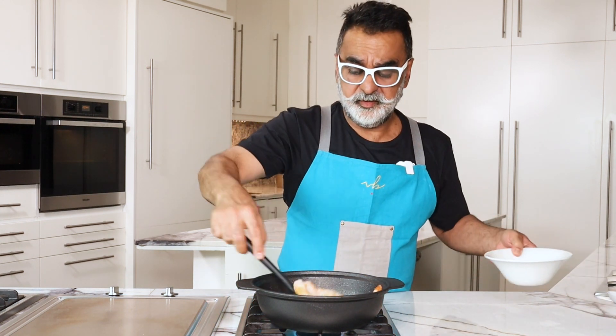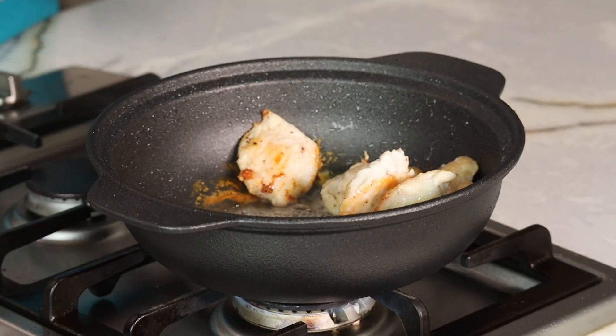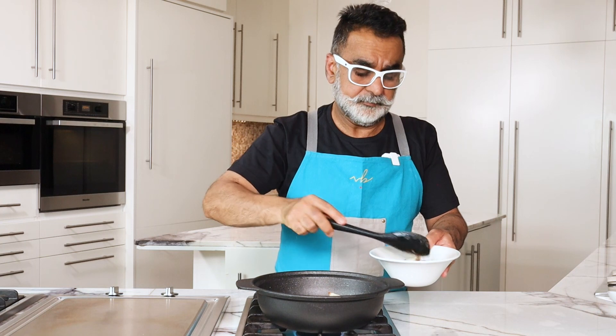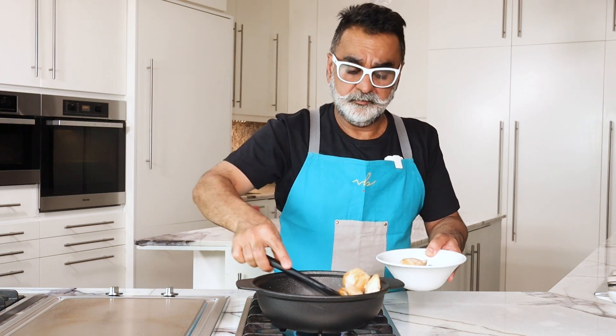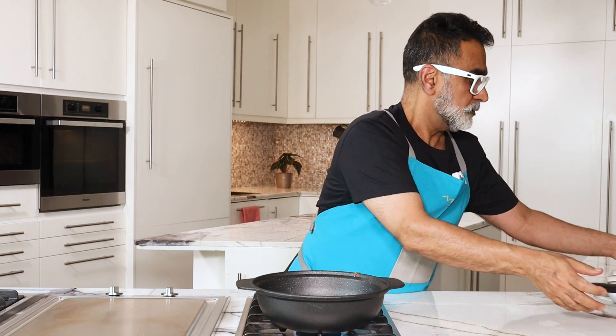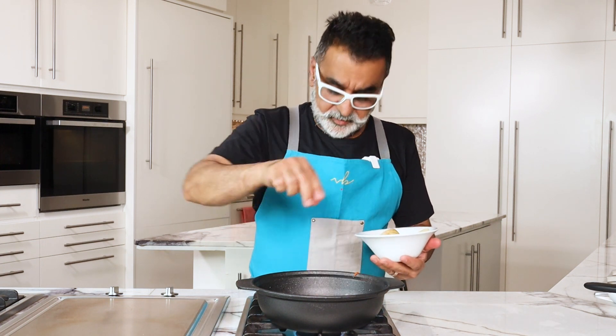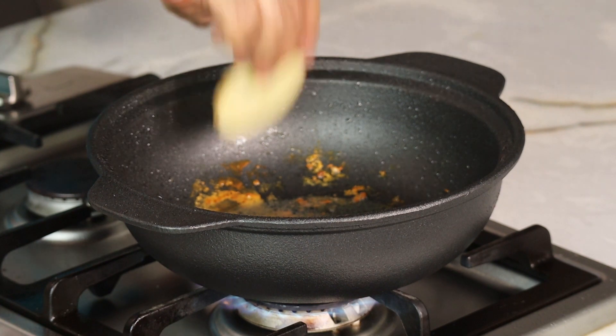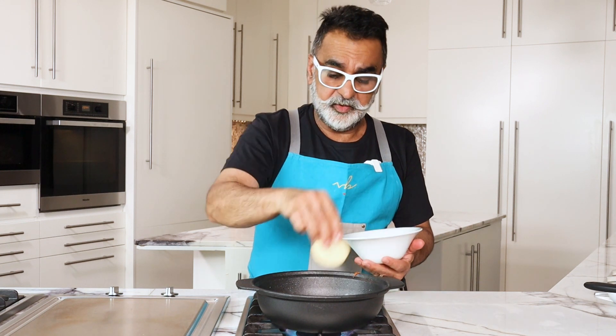The chicken has got nice and golden. We will lower the heat and take out the chicken. Now in the same pan — you don't need to wash the pan or wipe out the oil — add in the potatoes and increase the heat. It's now the turn of the potatoes to cook in this flavored oil, so all the flavor of the chicken that's in the pan goes into the sauce and into the potatoes.